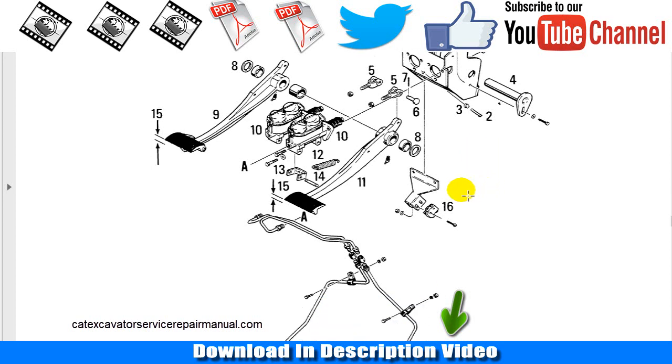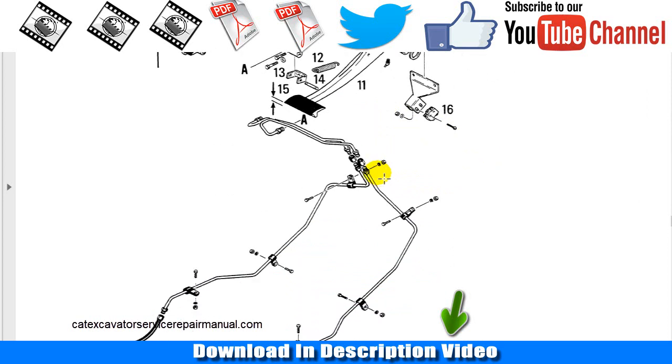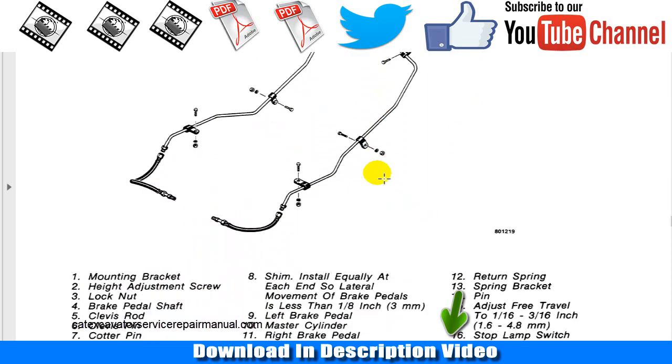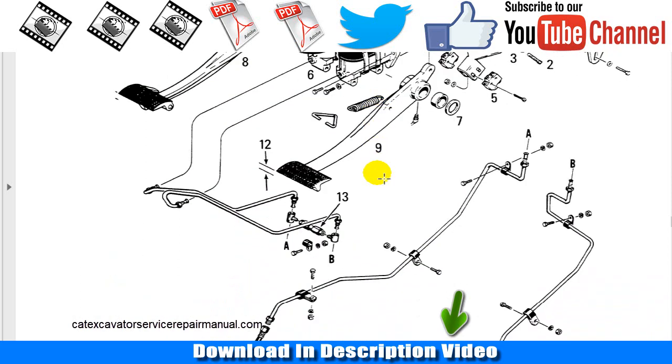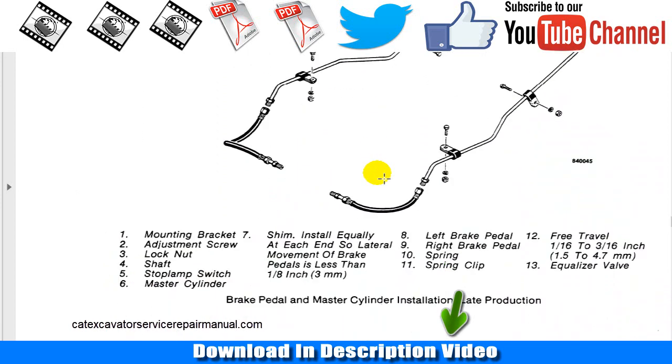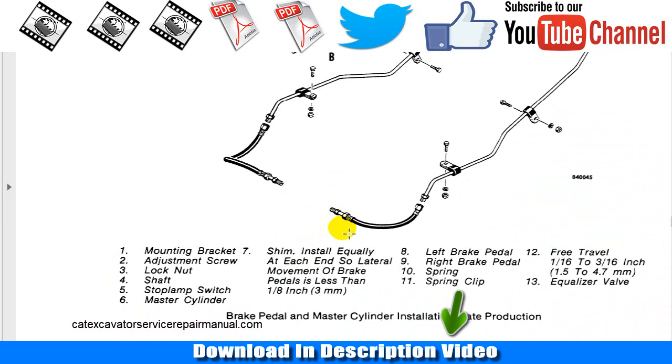If you need tips or support from top experts on the Case 580E brakes-related issues — for example, how to adjust the brakes on the Case tractor, or why or what the problem is — well, you can see here very detailed information about every single part. For more information about this service model, click in the description below.